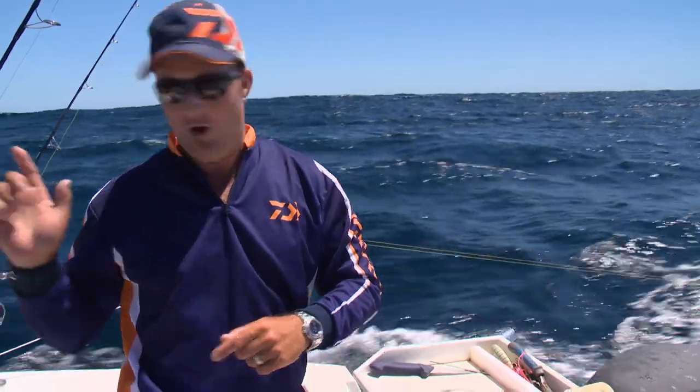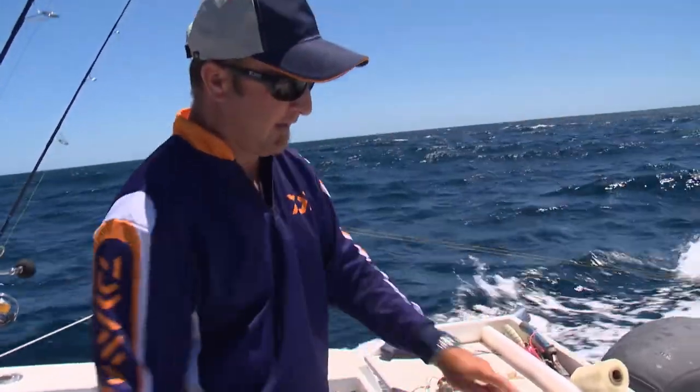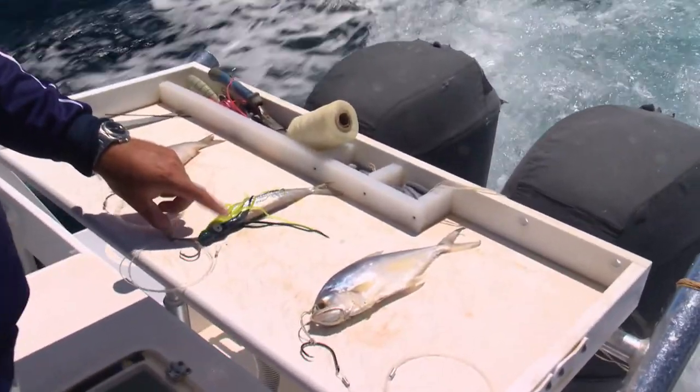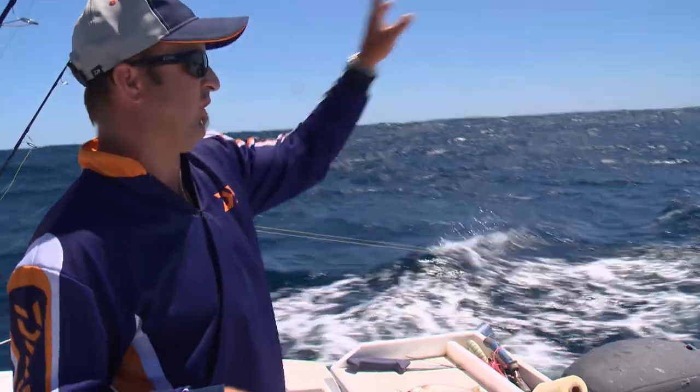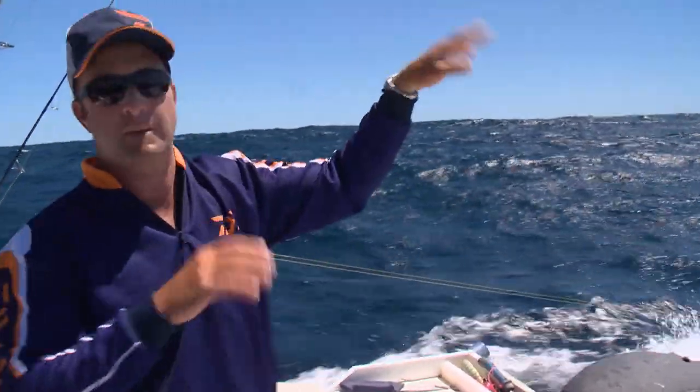In the middle on the long rod, which is just behind me here, we've just got this skipping garfish with a skirt over its head just to protect it a little bit. That's a really nice bait, especially for a sailfish, and that's just sitting right out there long, just skipping across the top.